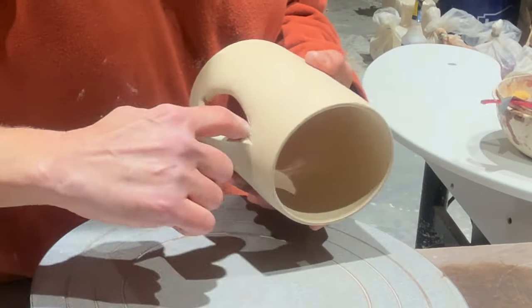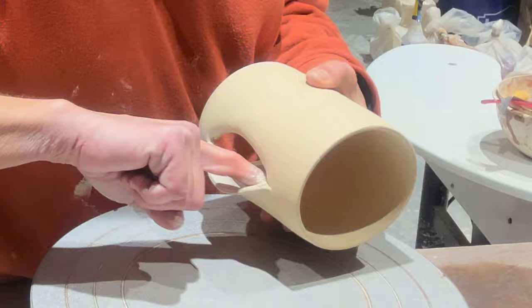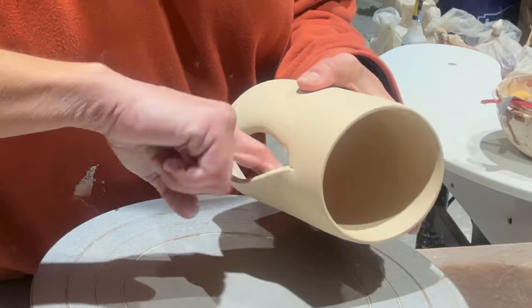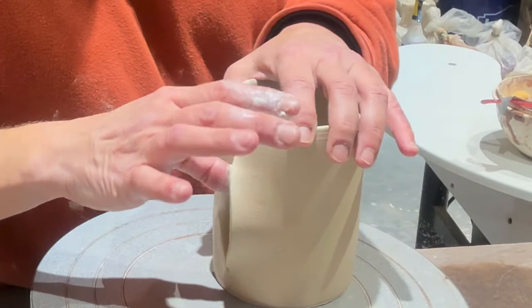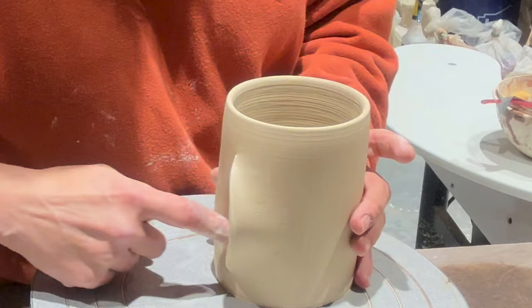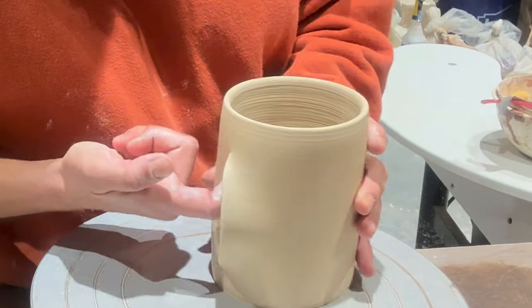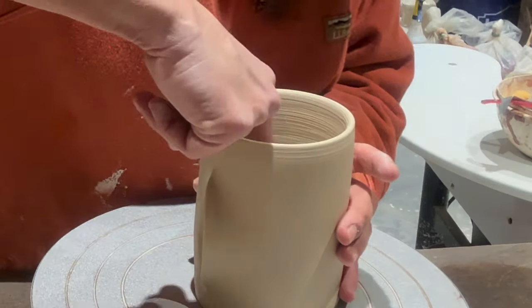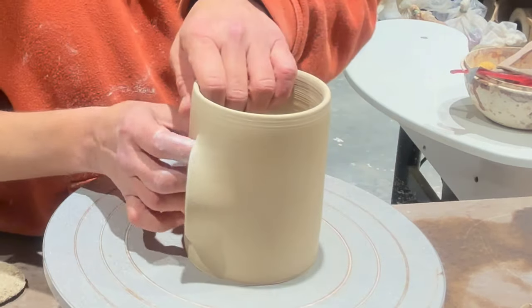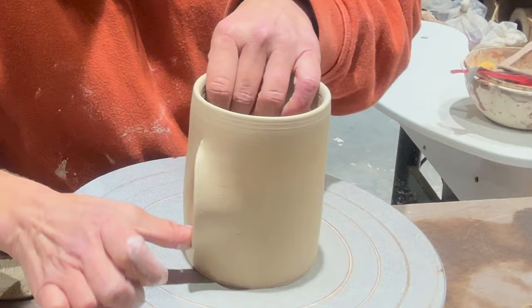Here I'm really getting in on that hand warmer part, giving it a lot of force with my finger and water. I want it to be wide enough to get my fingers in there. This mug's a little bigger — it's probably going to be for someone with bigger hands like my husband. Now I'm just setting it up to where I want it, smoothing as I go. There's a lot of smoothing with these.